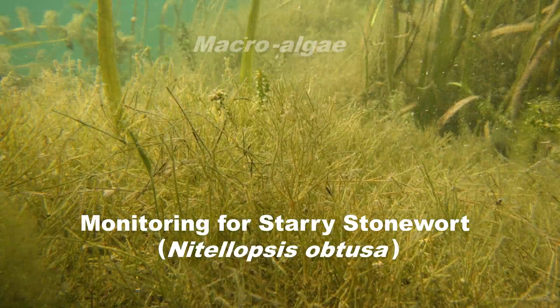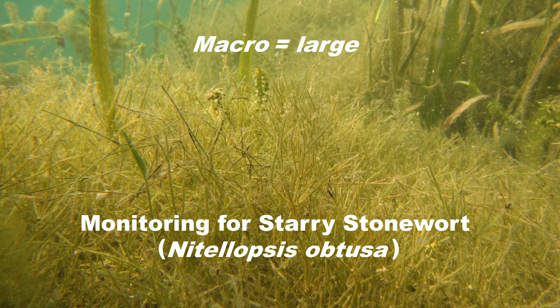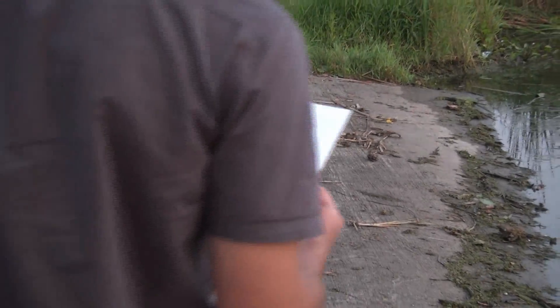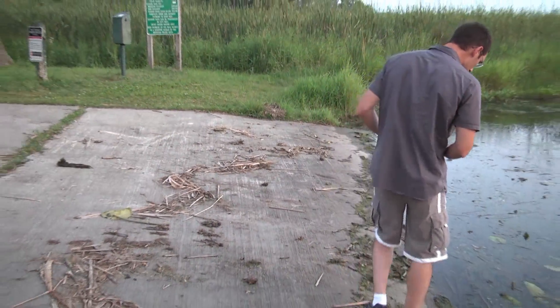Starry stonewort is a species of macroalgae related to many native species in Wisconsin. This species can be challenging to identify, but learning a few important features will help you distinguish starry stonewort from its relatives.